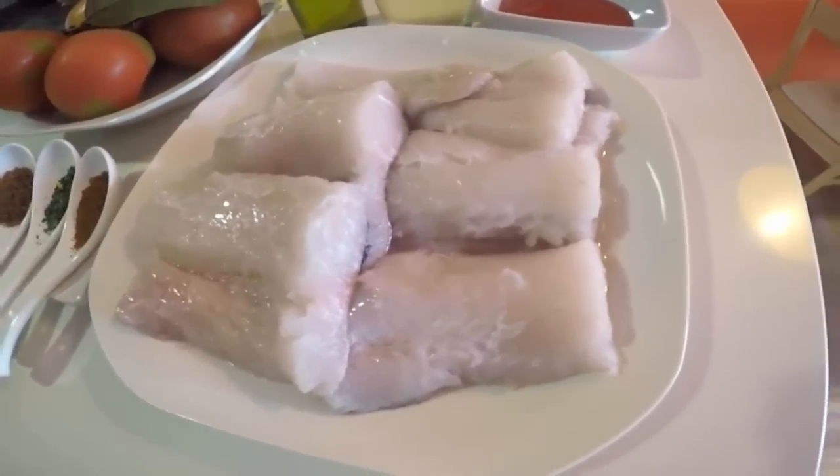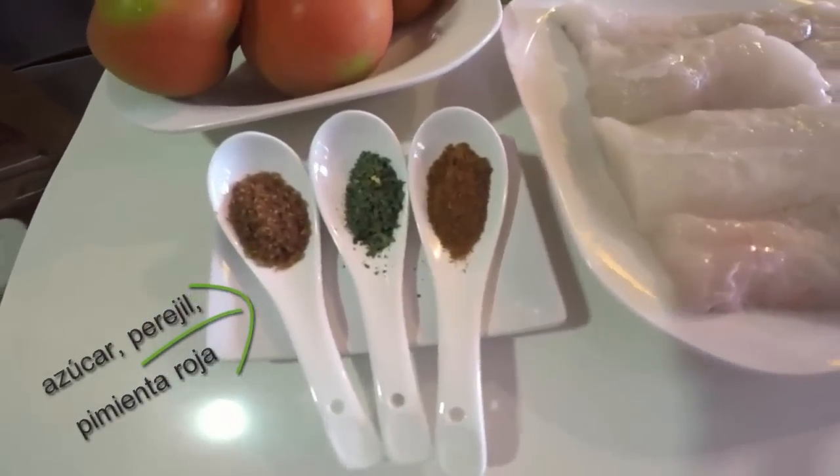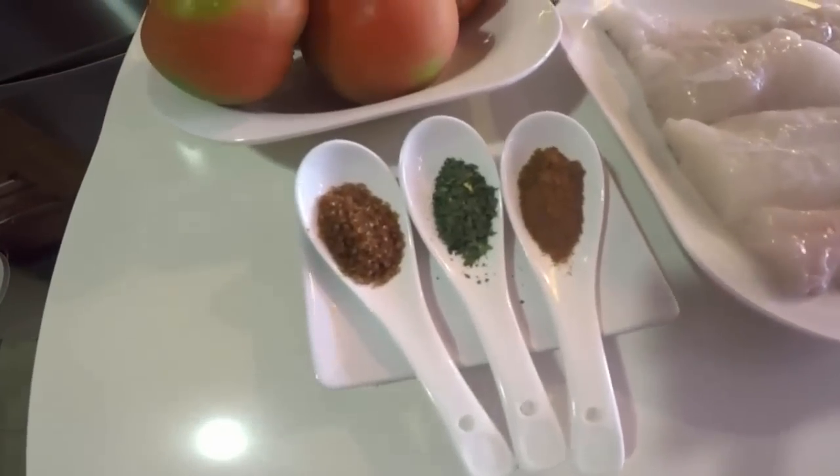También necesitaremos 4 cucharadas de tomate frito, una cucharadita de azúcar moreno, otra de perejil picado y otra de pimienta, un buen aceite de oliva y sal.